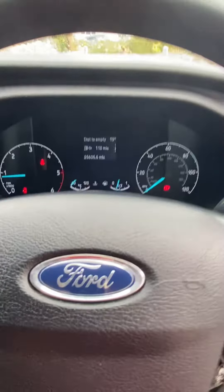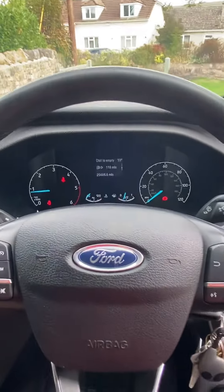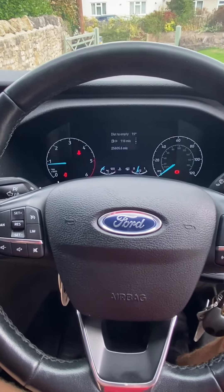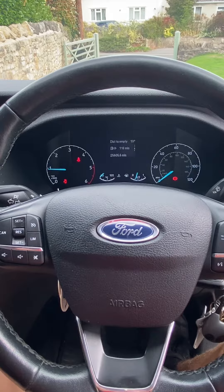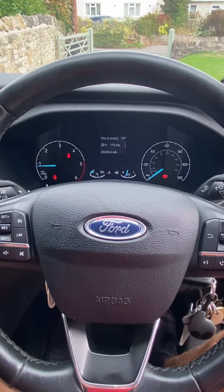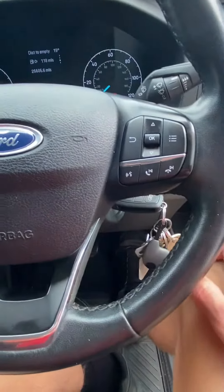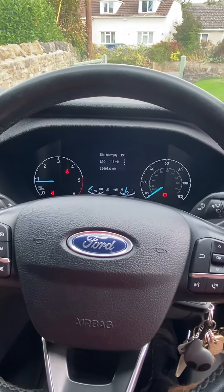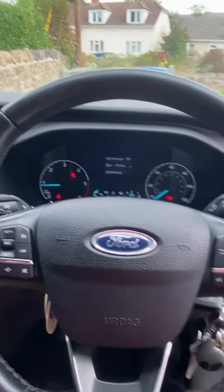I'm just going 18 miles an hour — just letting it tick over for a bit, just to get the revs up slightly. Just let her settle a little bit, as you can see my foot there.